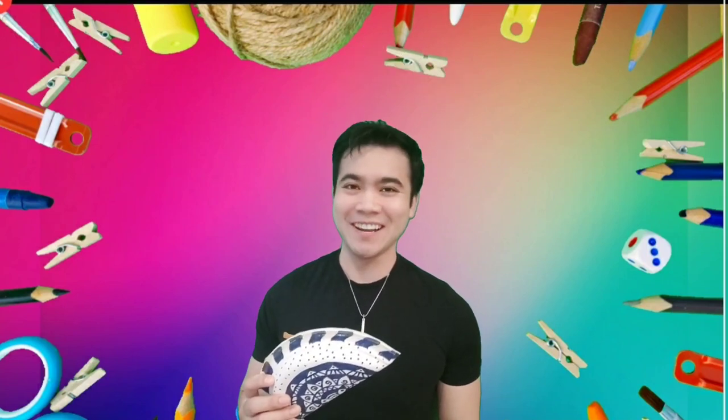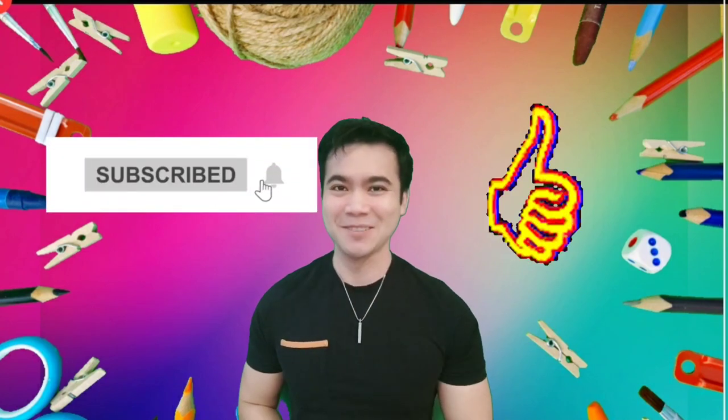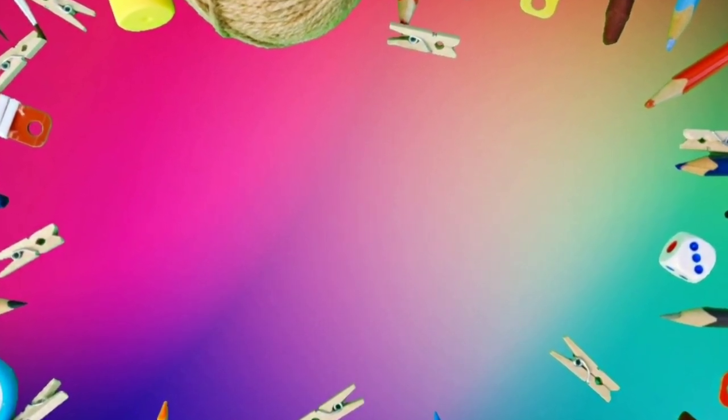And that's it for this video. I hope you'll have a great time making your paper plate shakers at home. Thank you for watching, and please don't forget to like and subscribe. Thank you so much and goodbye. We'll see you next time. Bye.